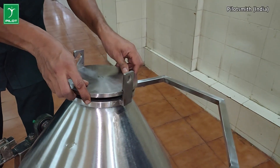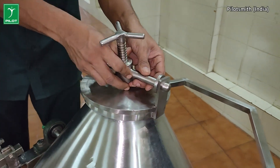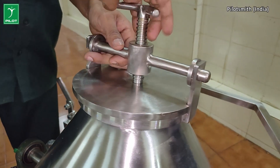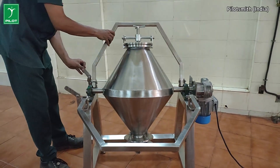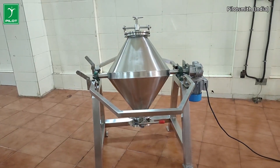The removable lid also allows for the convenient cleaning of the blender chamber. The safety guard covering the entire blender span ensures the safety of the blender operator.